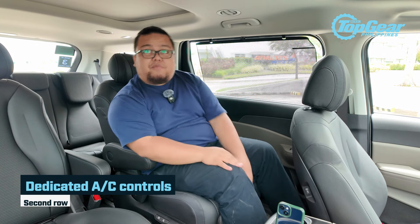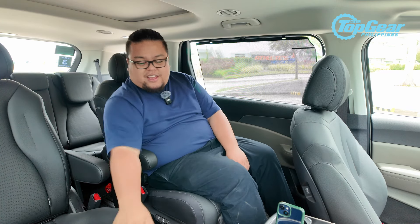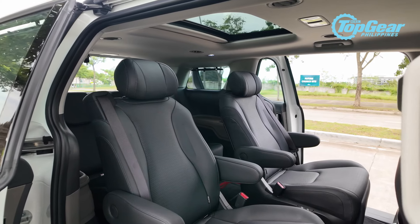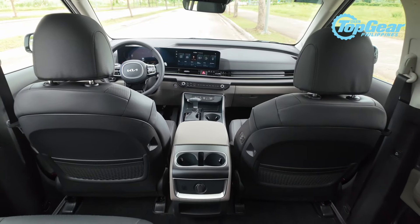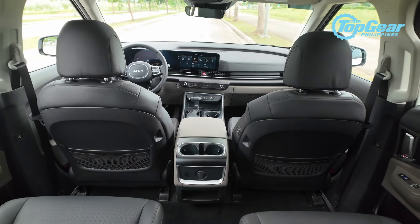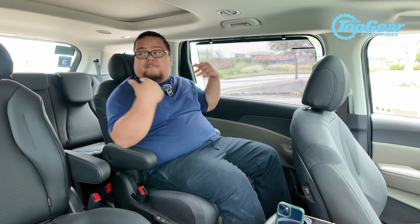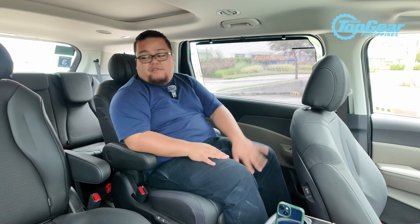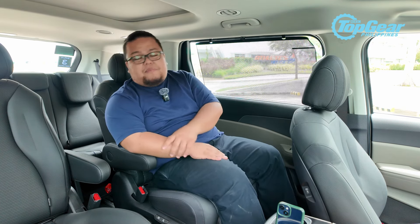You also have dedicated AC controls found here on the right side. If you're seated on the left passenger side, it's a bit hard to reach, so adjust before you settle in. Space isn't going to be an issue since you can adjust your seats in so many ways, though it might be an issue for those at the back. But realistically, you wouldn't recline all the way back if there are six or seven people inside.